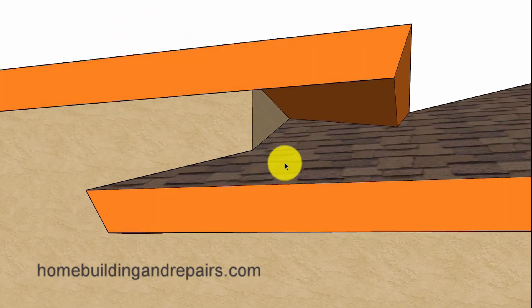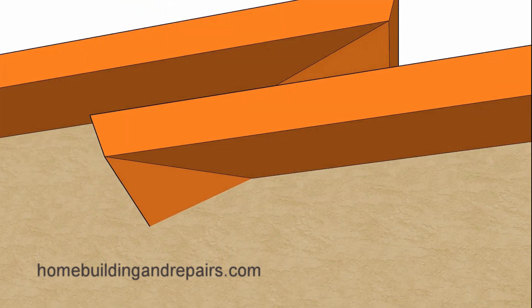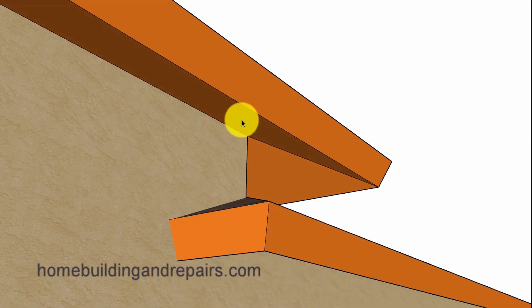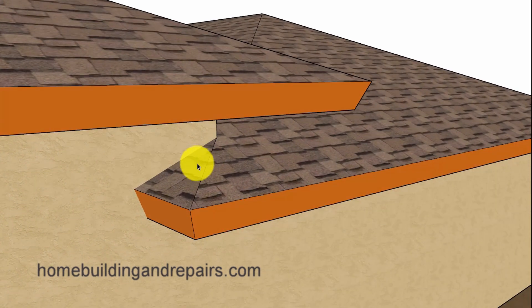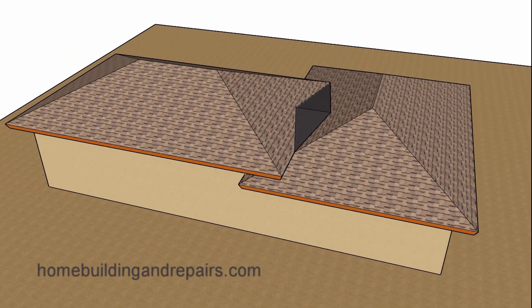We can see here where the roof is going to come up a little bit along with our raised wall there. Another view of that section shows how this part of the hip will have a little section of roofing here. If you do live in an area where it snows, then you might want to use this alternative design.